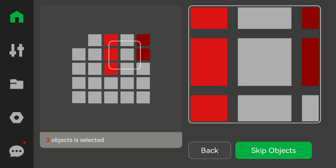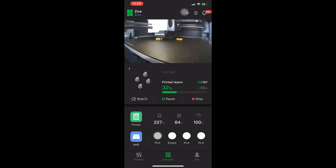Drag the little box over the zone with the failed model and select the model you'd like to skip by pressing skip objects. This is especially helpful for large, timely print jobs such as multi-color, multi-object print jobs where a failure could cost you dozens of hours of print time and endless materials. Now you can simply skip that fail and move along completing the rest of the items.